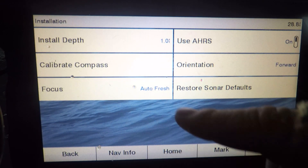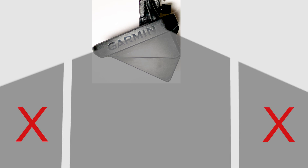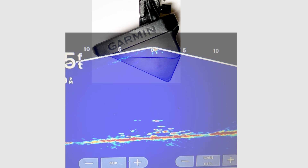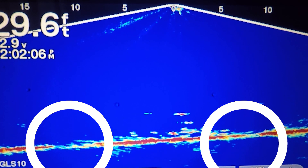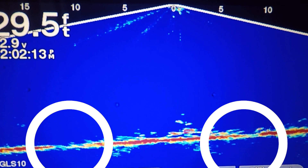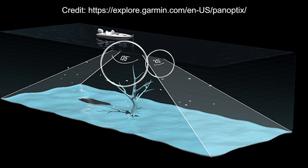I'll go to Menu > Sonar Setup > Installation > Orientation — I'm in forward right now, I'm going to switch it to down. In down mode, you're still getting that 135-degree cone, but you're basically taking out the middle section of it. So you have directly underneath and then 67.5 degrees on one side and 67.5 degrees on the other side, with that middle section removed to zoom in a little more and give you better clarity on what's directly underneath you. I've found that when I'm in down mode, it often clears up the picture a little bit — it improves where those stitching pieces are and gives you less dead space on your screen, mostly depending on the angle and depth you're sitting at.